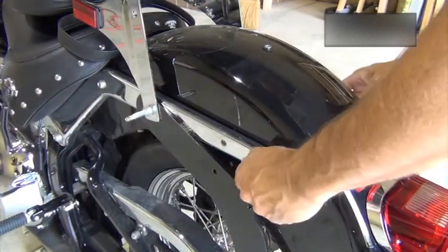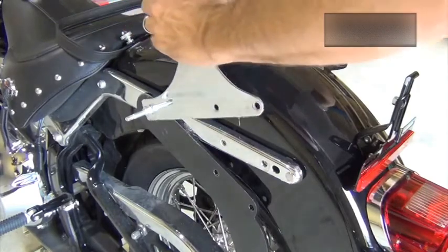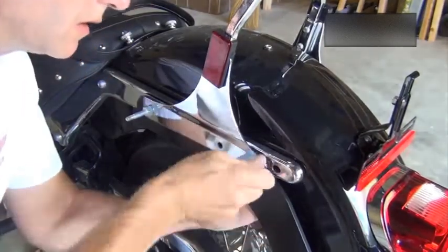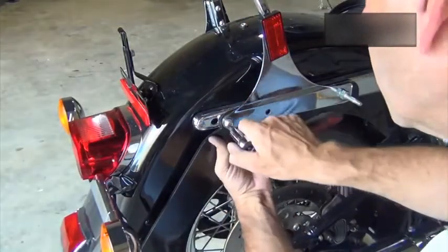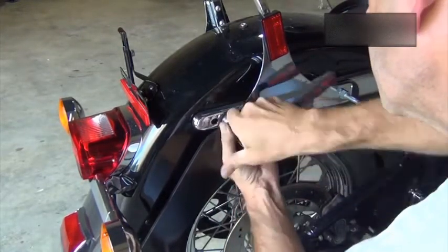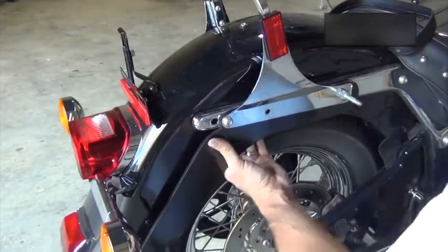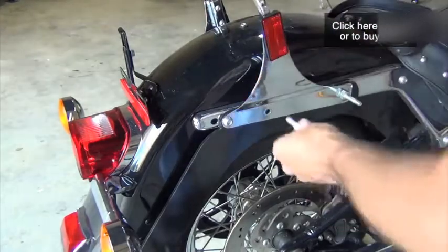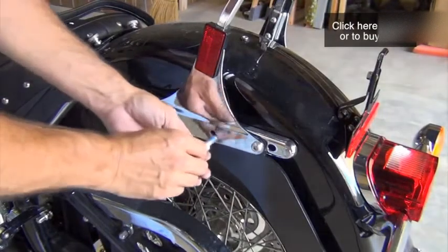Next, remove the Torx bolts and lower the backrest. Raise the hitch sidearm on one side to align the back hole with the rear mounting point in the fender. Loosely reinstall the Torx bolt. Put your hand behind the fender to keep the captured nut plate in place. Repeat this process for the other side. When both Torx bolts are in place, you can reinstall the remaining saddlebag stud — leave it a little slack for now.